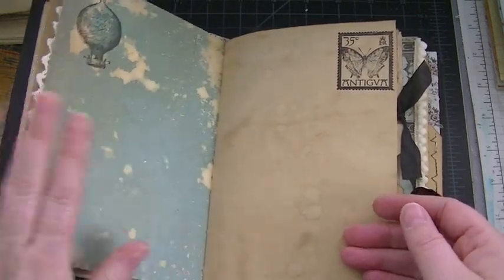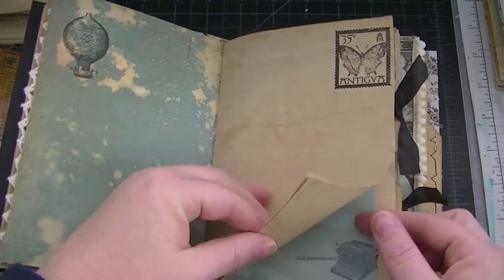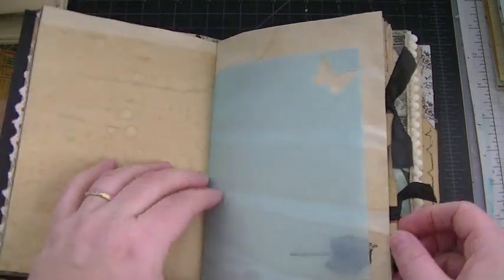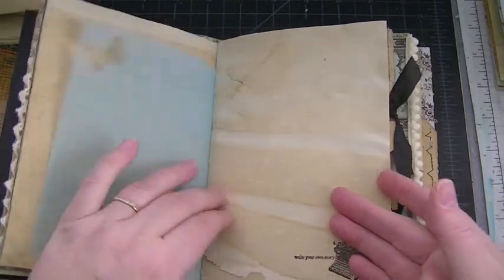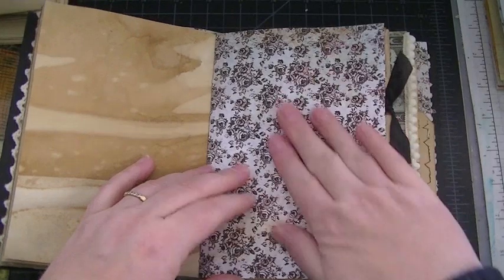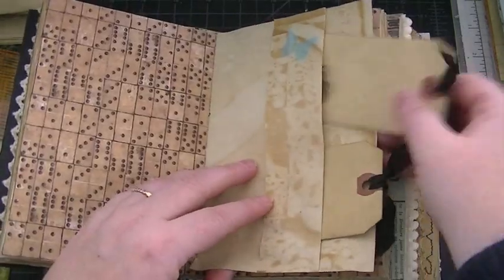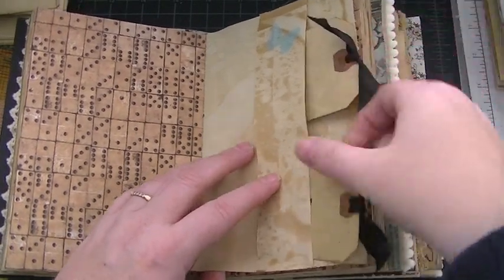I've seen trim on a few junk journals and I really like it. This is a stamp I got recently at the rubber stamp show. Here's a piece of vellum — I used my Martha Stewart butterfly punch. I love this; I was debating putting it on the front cover but went with the other one. Here is a pocket with a couple of tags with some black seam binding at the top.